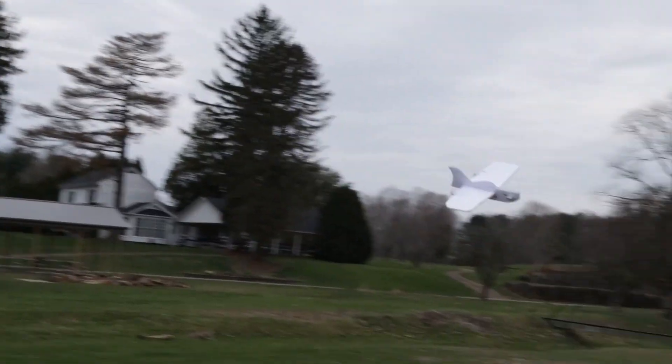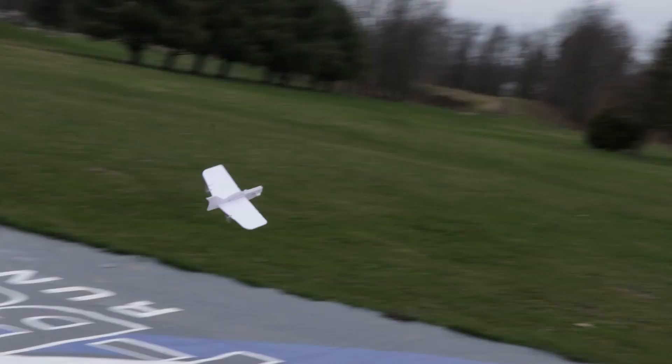Hey friends, welcome to Flight Test. My name is Josh. Today we're going to be showing you how to build the FT-EZ Plank from our FT-EZ 3 Starter Pack.